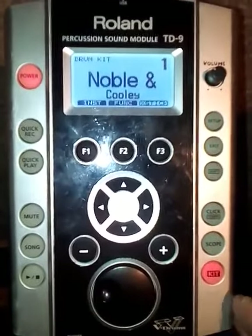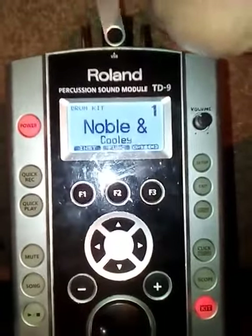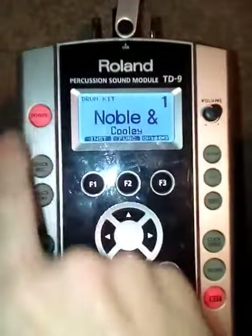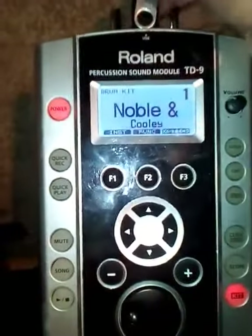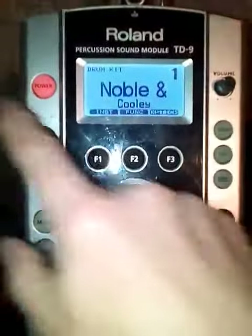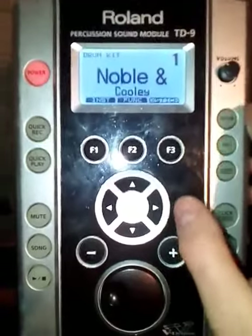So this is how you load the custom kits. Once you've installed them via a PC onto your USB key, make sure the unit is powered off before you put your USB key in. Once you've powered the unit back on with the USB key in,